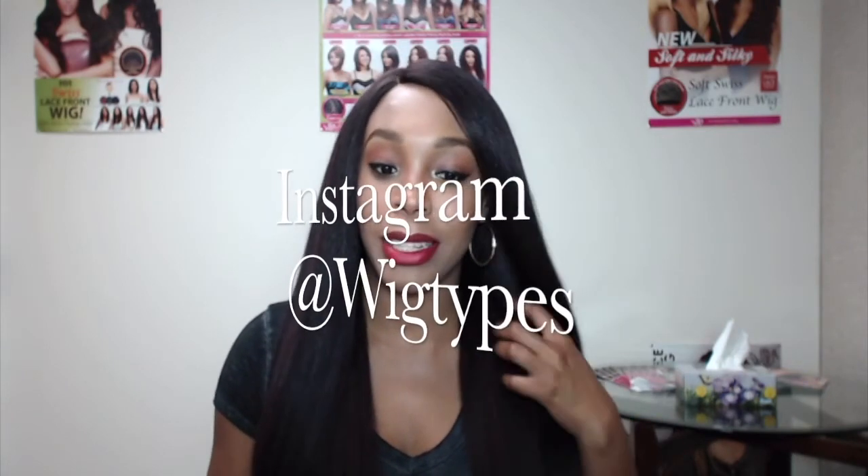I hope this review was helpful! Please like and subscribe if you haven't done so yet, and follow us on Instagram at wigtypes. I really hope to see you in my next review — bye bye!